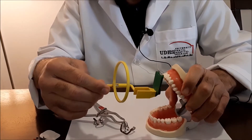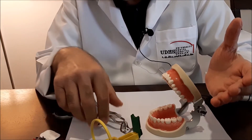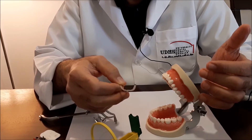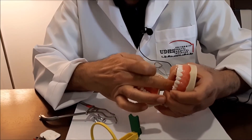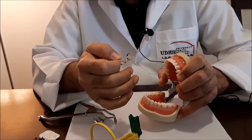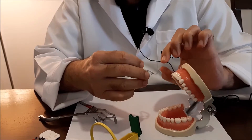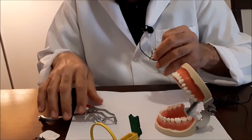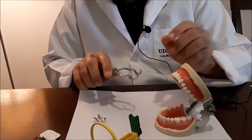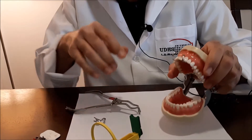With the upper anterior teeth, we encounter the same common problems. The clamp interferes with the placement of the sensor and sensor holder, and the palate always causes the apex to be cut off from the image. To avoid this, here are some tips that will help us in the placement of the sensor.